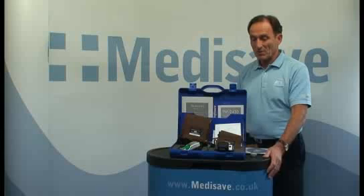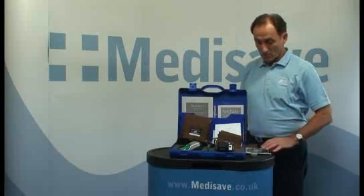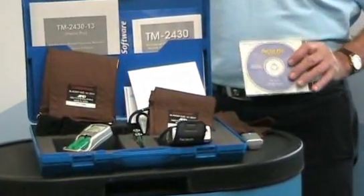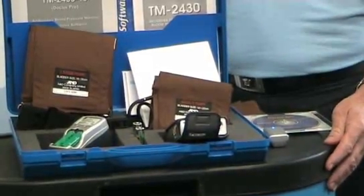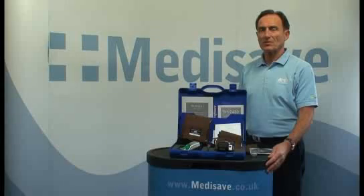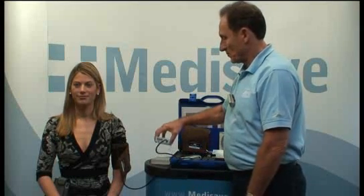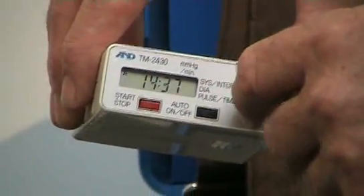The monitor comes complete with full equipment and, more importantly, the DrPro software for full analysis of results. The monitor itself is easy to set up and easy to download the patient's data onto the patient system. The TM2430 does come with full instructions but AMD also supply a quick start guide. The monitor here has already been preset to the correct time and we will demonstrate how it should be attached to the patient.